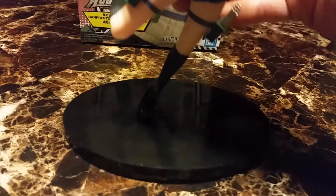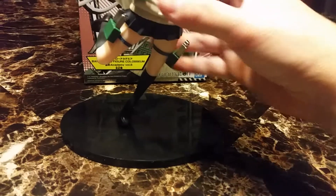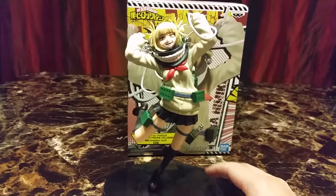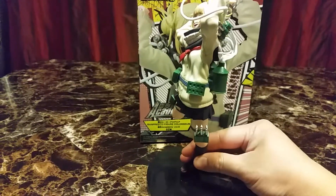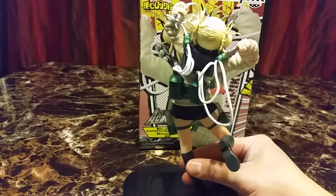Here's her figure. You can't really see it, but it says 'Academy' on it. I guess you can kind of see it there — it says Academy. When you put her in, she's slanted, and this is how she is. She has all of her tools and weapons as a villain. She's very detailed.